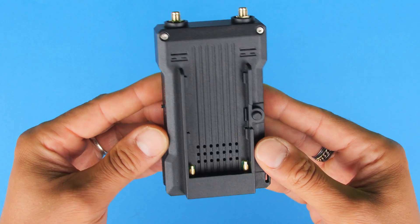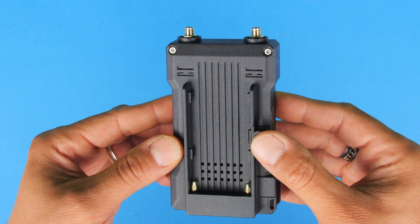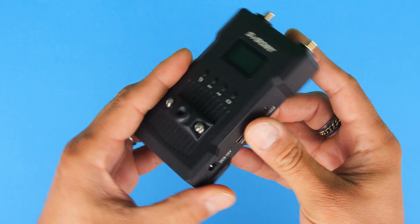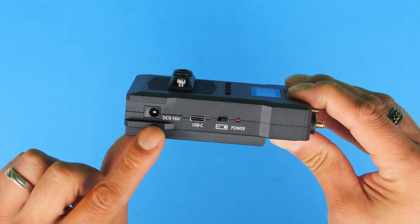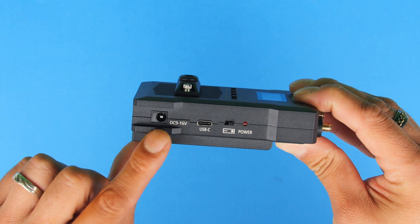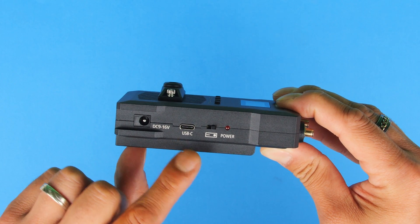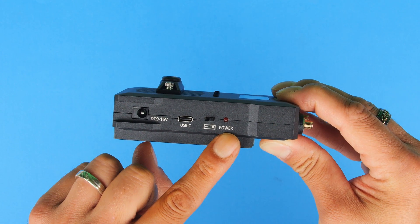If we flip this around, you'll notice this is the area where we can connect our NP-F batteries, with a little locking mechanism to unlock them. At the top of the transmitter, we have the two screws for the antenna. Flipping to the side, we have a couple of connections: a DC input labeled 9 to 16 volts DC, and a USB-C connection — both are options for powering this unit. Just next to that, we have the power on/off switch, and a small red LED light which tells us it is powered on.